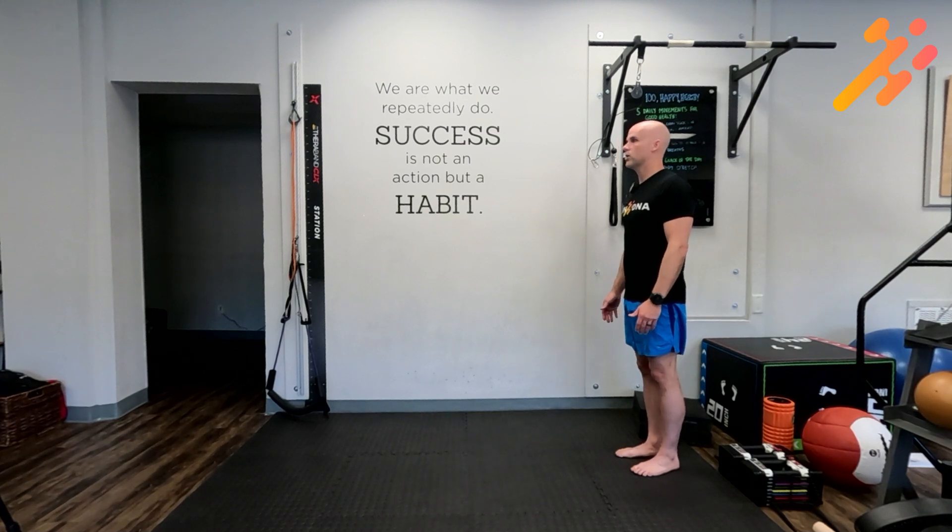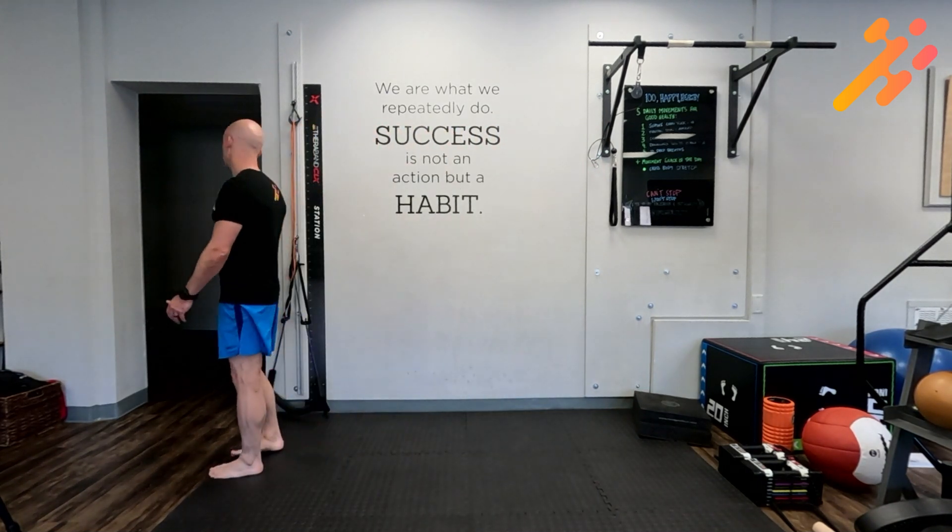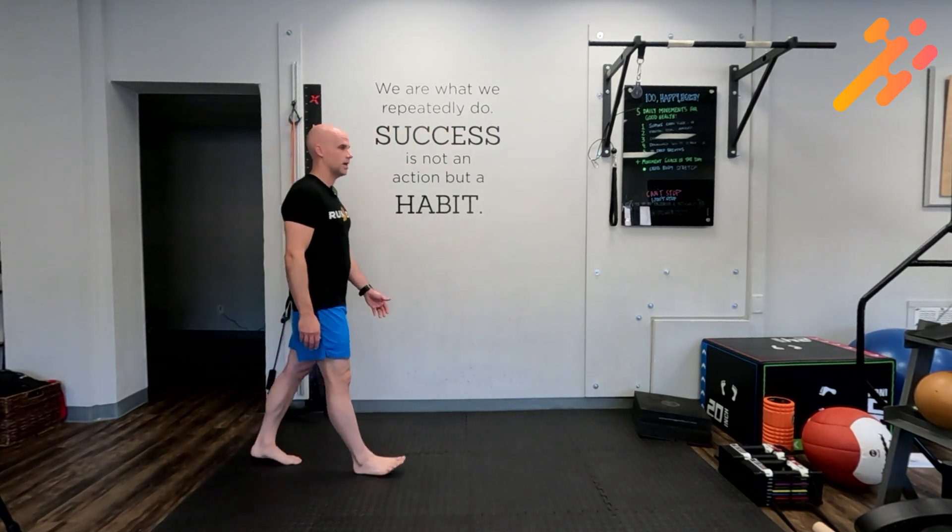You'll begin walking, pick a point ahead, and start walking forward. Then you're going to look left, center, right, center.